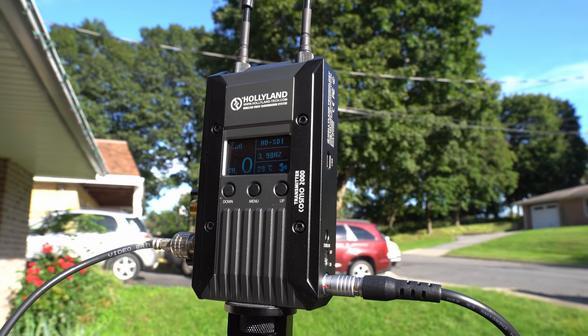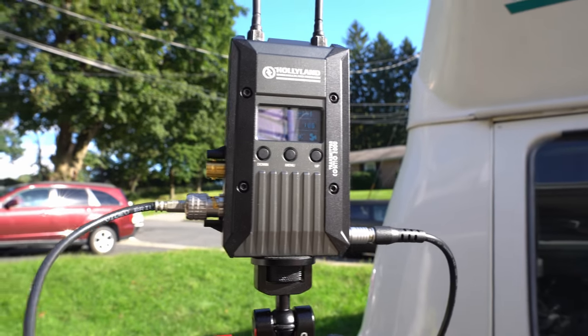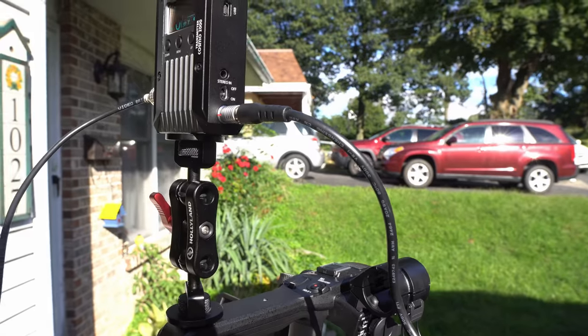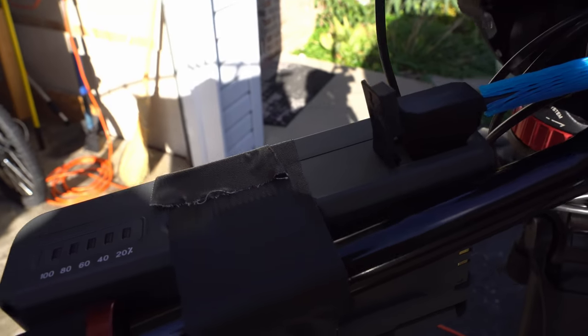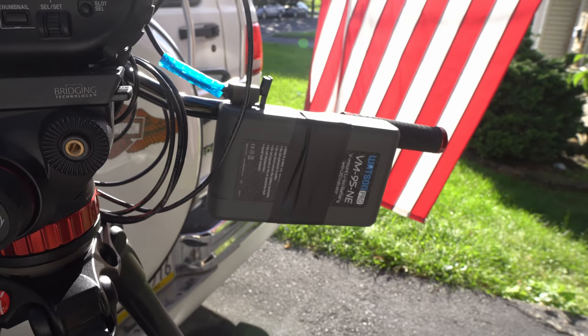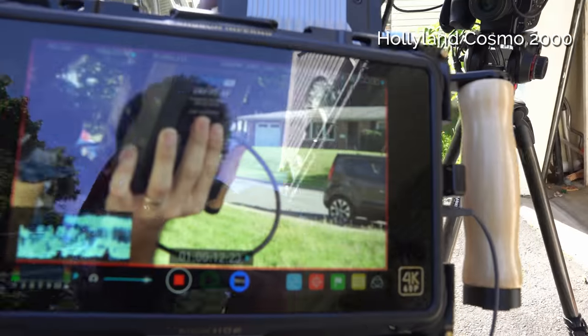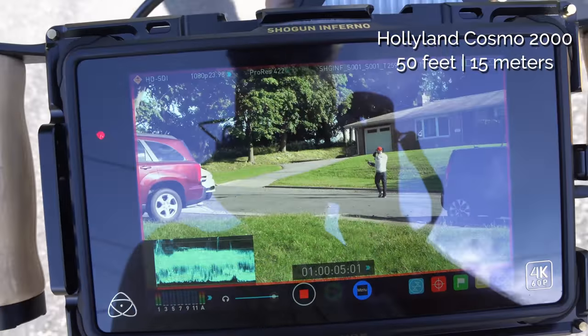Now I've got the Holyland Cosmo 2000. One thing I don't like is that the transmitter has to be powered through a LEMO connection, which requires an external power source — in this case I have to break out another V-mount battery and attach it to the tripod. Getting the signal going, and let's start walking.